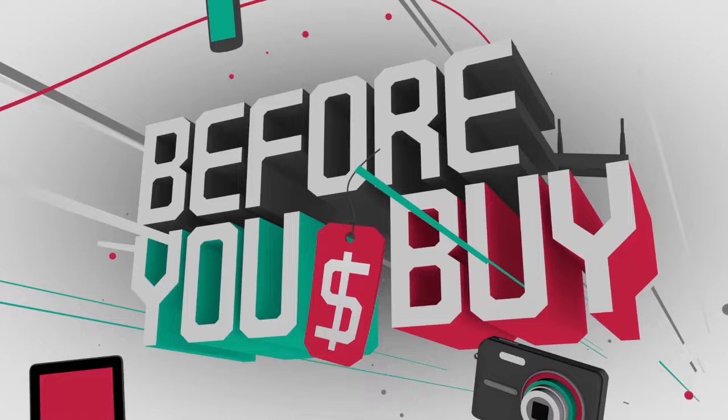Welcome to Before You Buy, the product review show where we get all the greatest and latest, give it to our greatest employees, they review it, give you a sense of what it's like using it in real life, and give you the thumbs up or thumbs down — the buy, don't buy, or try recommendation. We're going to kick things off with Father Robert Balassare, the digital Jesuit, host of This Week in Enterprise Tech, KnowHow, and Coding 101. We gave him a new universal dock with USB 3.0 to try out. Let's take a look.